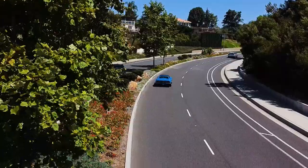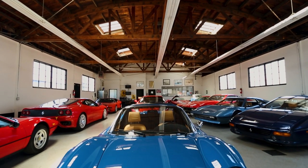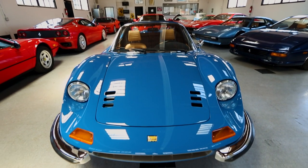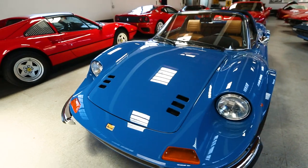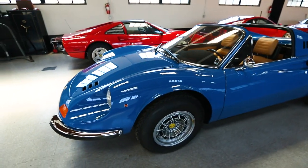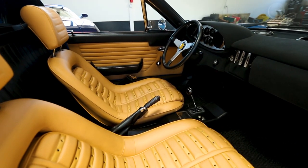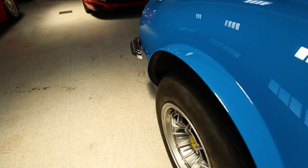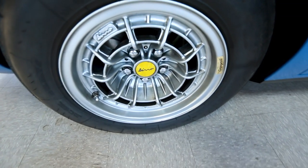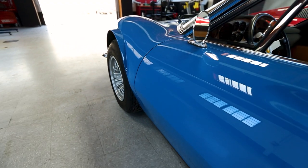As the car evolved into the 246, then the GTS, the final evolution of the 246 — the chairs and flares model — is definitely the most collectible of the 246 series. The 246 is powered by the same 2.4-liter six-cylinder engine as its unflared counterparts. However, unlike the other Dinos, the flares allow for a 7.5-inch Campagnolo wheel, as opposed to the 6.5-inch Chromaduro wheels on all other 246 Dinos.